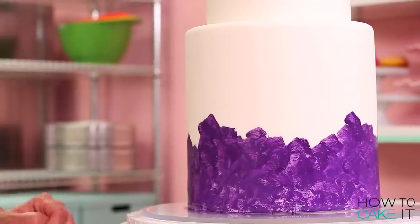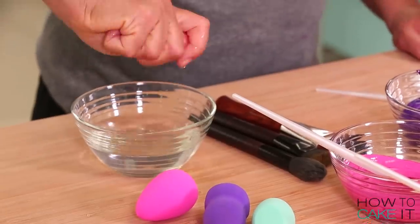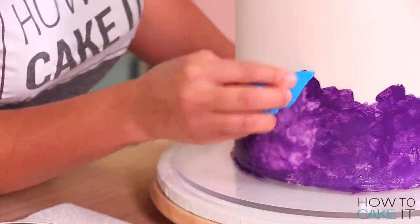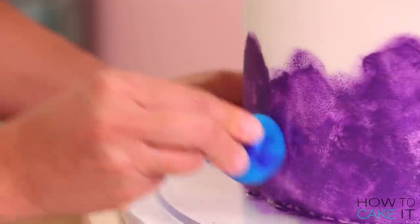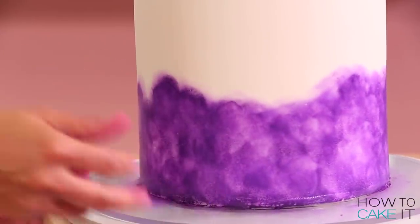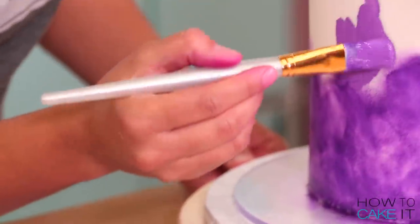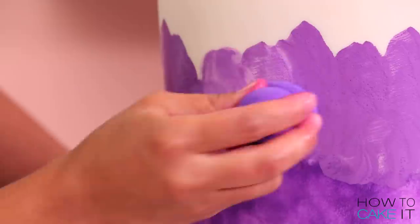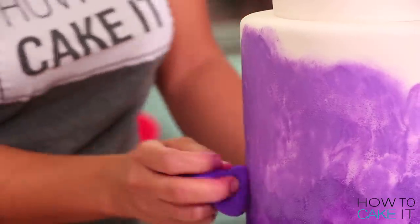Once that first coat is done, I soak my beauty blender in some water, squeeze it out, and then use it to sponge on the paint. It blends, adds texture, and softens the color. When I'm happy with that color, I start making my way up and the next color is a lighter purple. I paint it on in the same way, use another beauty blender, and dab the paint all the way around. Once I'm happy, I move on to pink.